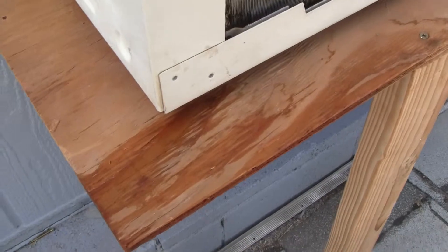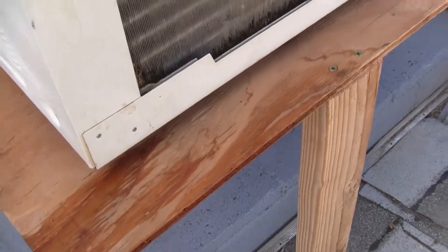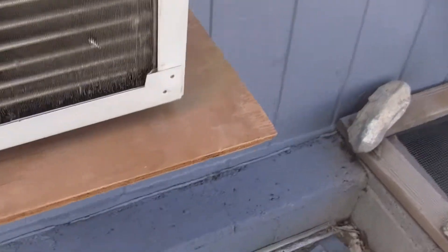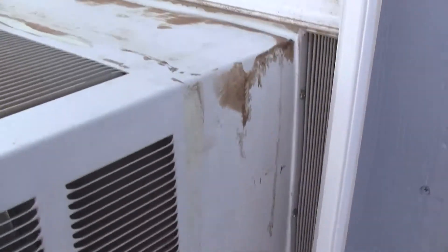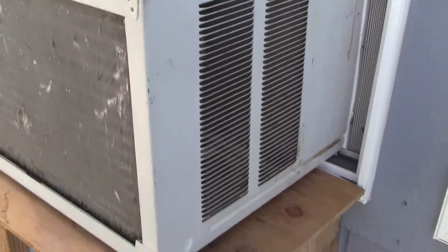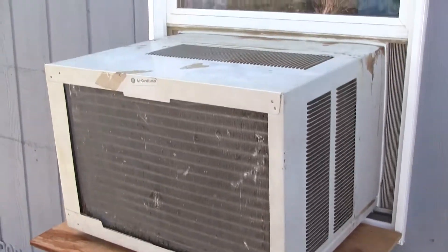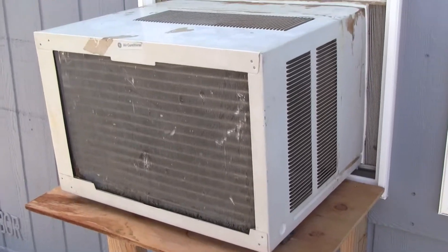So it is dribbling water sometimes, but everything's okay. It's been sealed up a little better and it's been working like a champion. It's a little jerry-rigged, but it's a good jerry-rig. I jerry-rig things well.